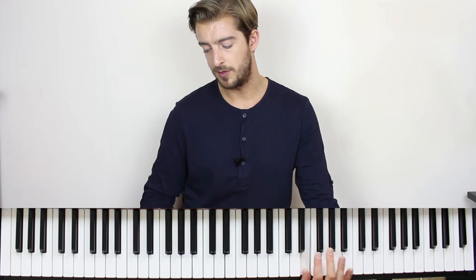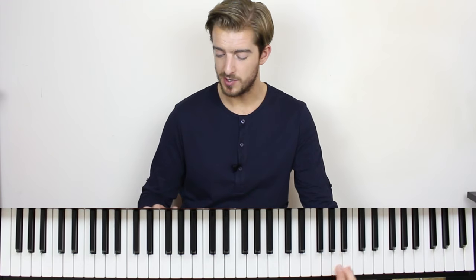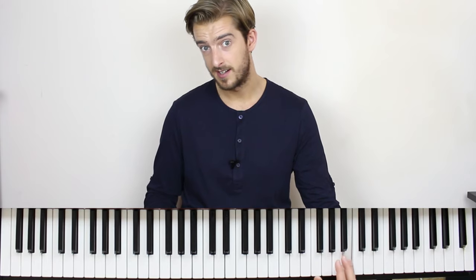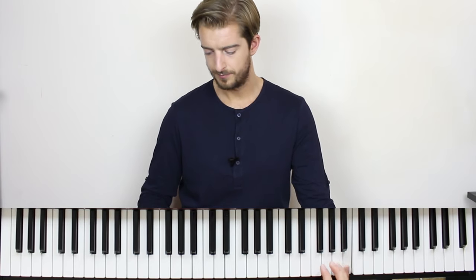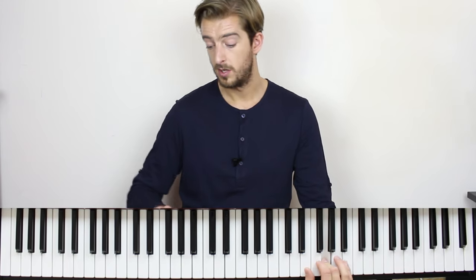To finish off the first line, it's thumb to little finger on E to B. To finish off the second line, it's the same two notes but we add an A note at the end. So after the first line, da da-da-da-da-da-da-dun — and then the second line ends on the A note.